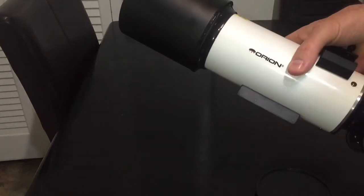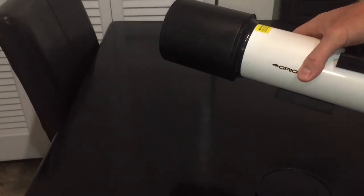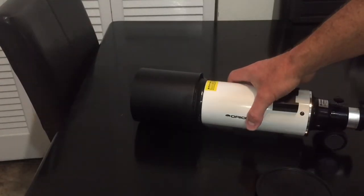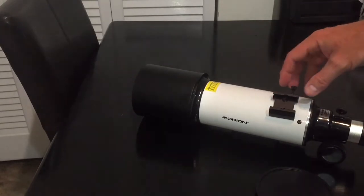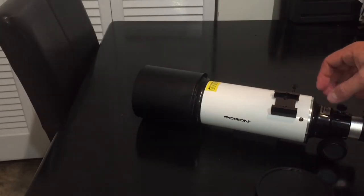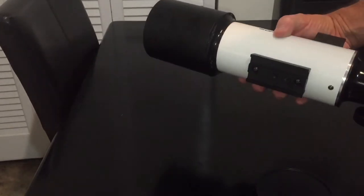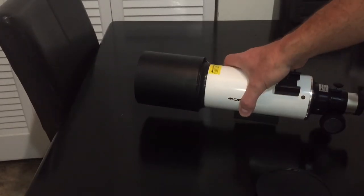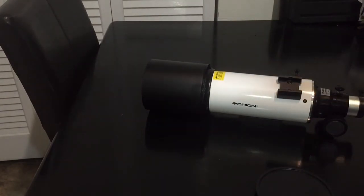As a guide scope, it's amazing. Anybody looking to use something in this focal length and this field of view — highly recommend it. Just for fun, I hooked this up as my primary telescope and shot a few exposures of various targets, and I was impressed with the contrast. It's really good. So again, as a guide scope, amazing.